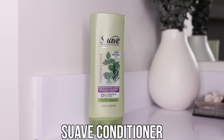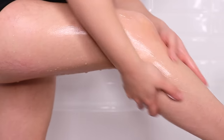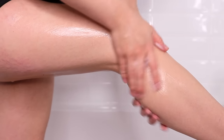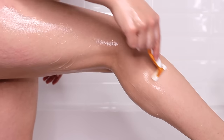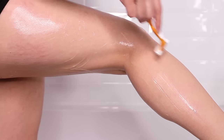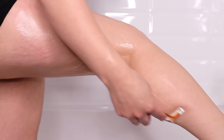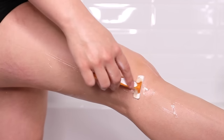My biggest shaving hack is that I shave using conditioner instead of shaving cream or oil. Conditioner helps to smooth the hairs so that shaving is not super abrasive — you don't get cuts, stubble, razor burns, razor bumps, or ingrown hairs. I just use Suave conditioner; the brand doesn't really matter as long as it's a conditioner. I also shave in the opposite direction from which the hair grows, because that gives me the closest shave.